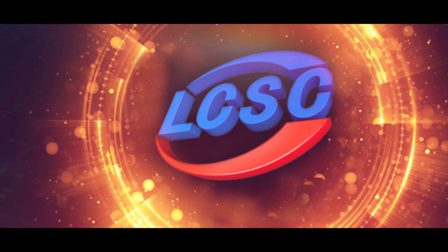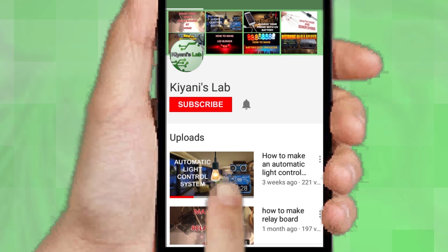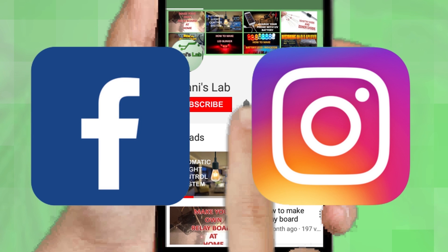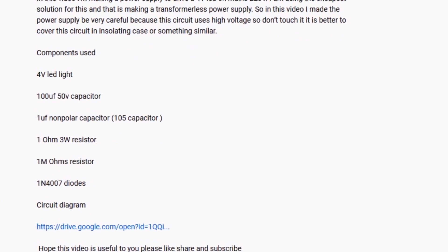This video is sponsored by LCSC, which is one of the largest electronic component distributors in China. If you are not subscribed to my channel then do subscribe and don't forget to press the bell icon so you can get notified about my new videos. Follow me on Facebook and Instagram. I have a second channel Canny Tech, do check it out as well. Subscribe and support it. All the links are in the description.